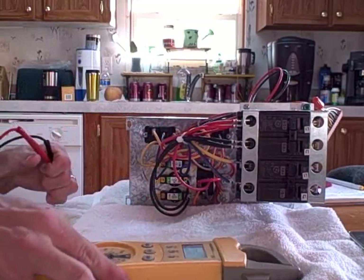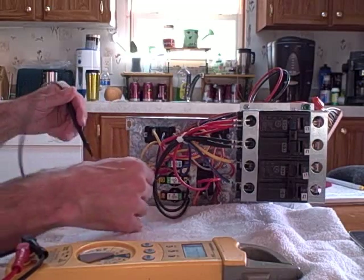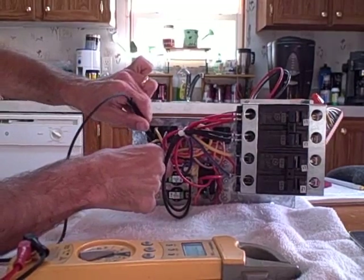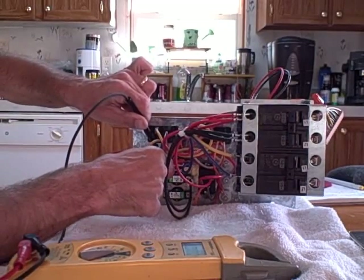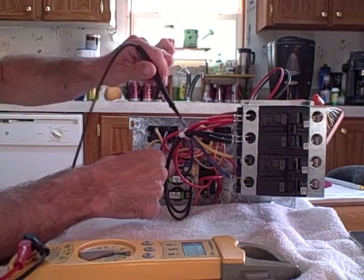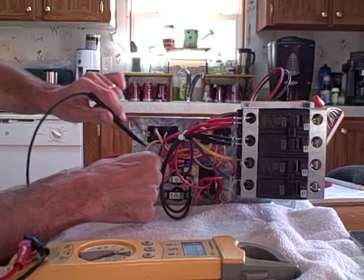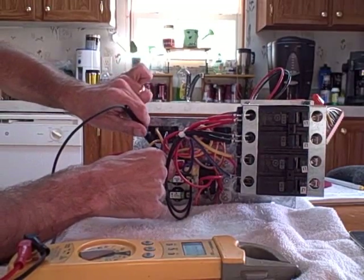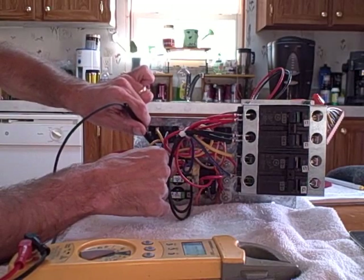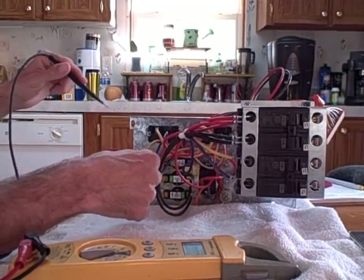With the system running, back in volt setting, I would reach in here to each side of the limit switch and see if I have voltage across it. If I show no voltage across from one side to the other, then I know the power is actually making it through at this point, and this is a good item. If I check from here to here and I get a voltage reading — 240 volts on my meter — then I know that the limit switch is bad.